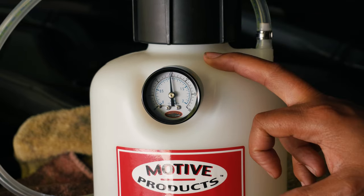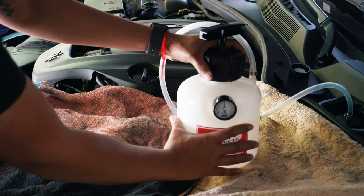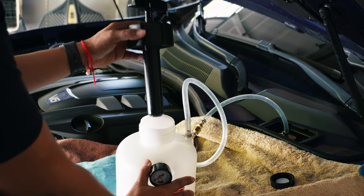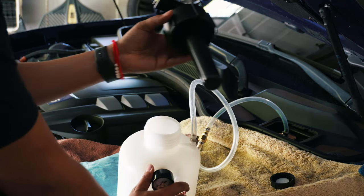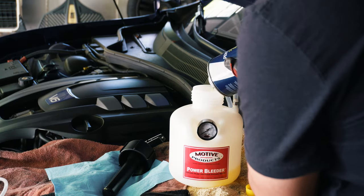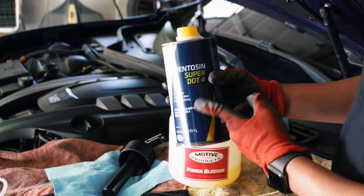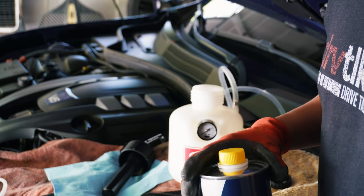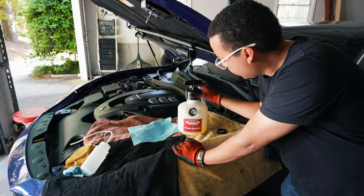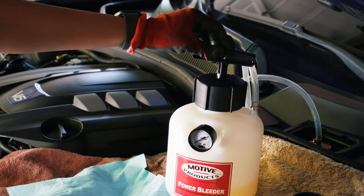We'll release the pressure slowly — you'll hear it hiss and see the pressure going down until we're back to zero. Make sure you don't introduce any contaminants to the reservoir. Put the pump on a paper towel, then fill up the tank with the remaining fluid. After filling it up, put the top back on and screw it tight — that's usually the number one reason you don't get pressure, because the cap isn't tight enough. Now pump it back up to 15 PSI.